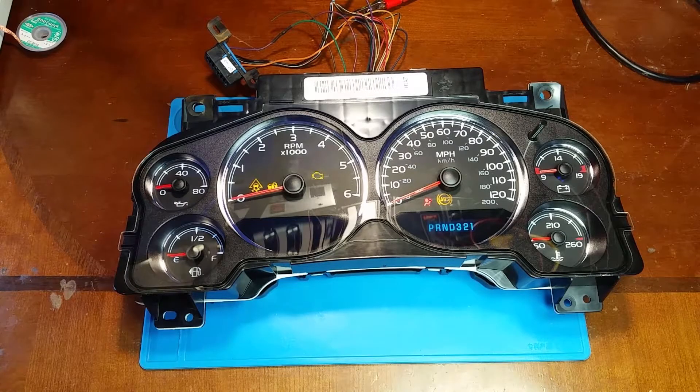Now if you do have some soldering experience, like I said, it's not hard. Some of these where the foil's been destroyed are a little bit more difficult, but you just saw what it takes to fix it and you can decide for yourself. But this one's done — thanks for watching.